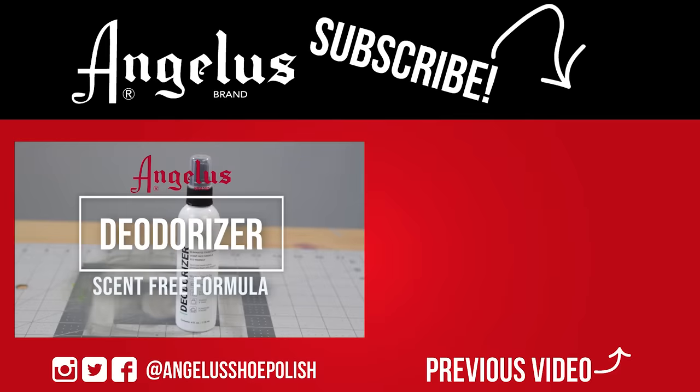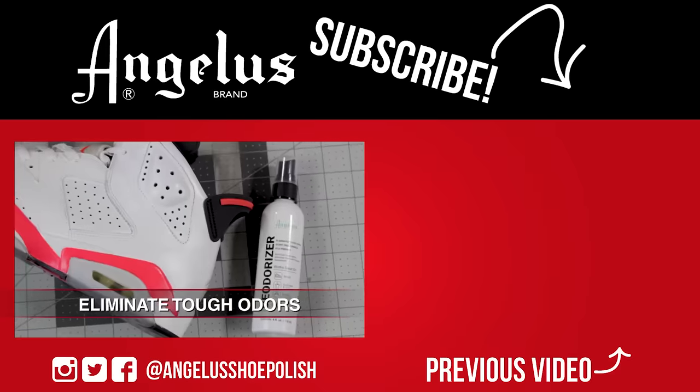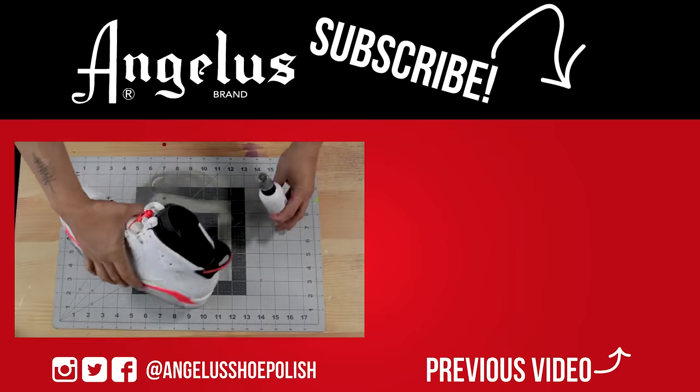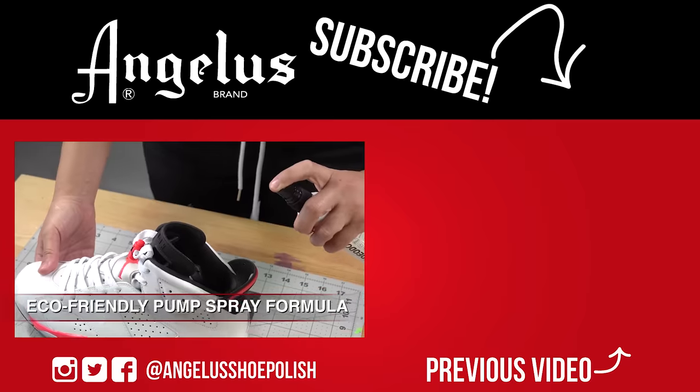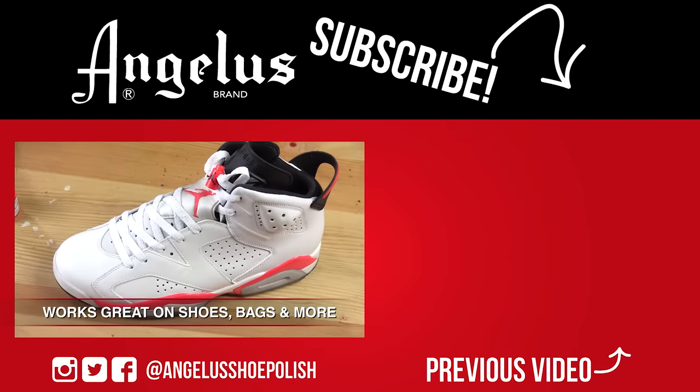Thank you so much for watching. I'm Brian Phillips. You can check out my work on Instagram at swellguycustoms and on swellguycustoms.com. Don't forget to like, comment, and subscribe. We'll catch you next time.